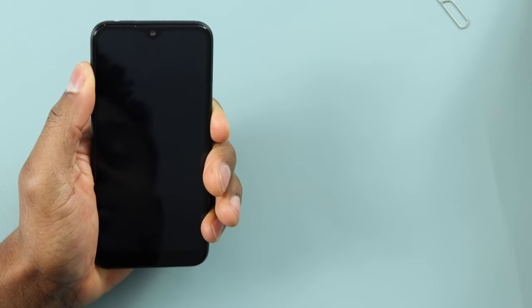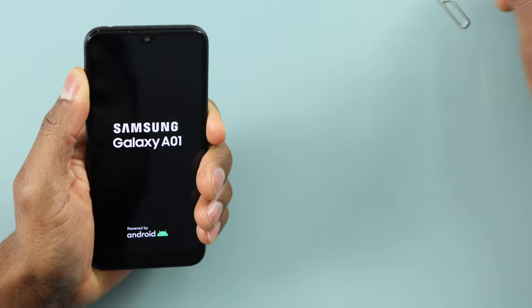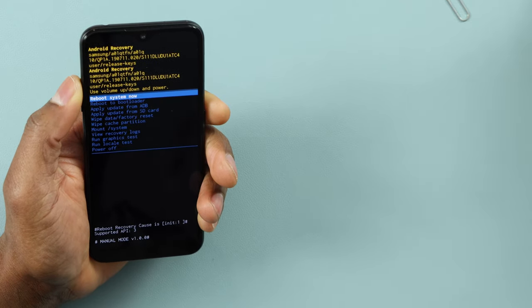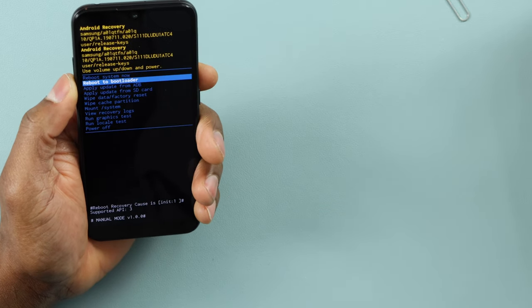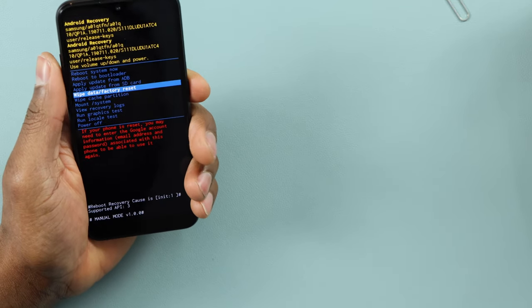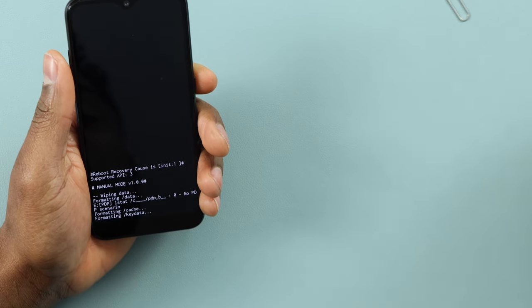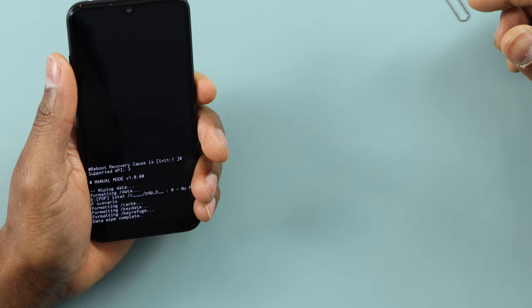Now what you have to do is press the power button and volume up both at the same time. Hold them down until you see a menu pop up. When you see this menu, release both buttons, then use the volume down button to navigate to 'Wipe Data / Factory Reset'. Using the volume down to select it, then press the power button to confirm.